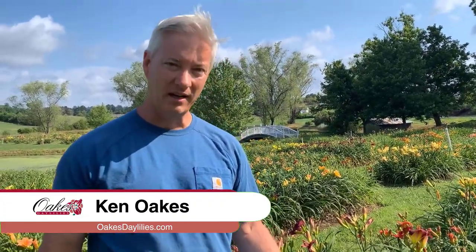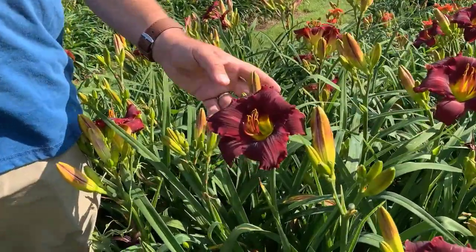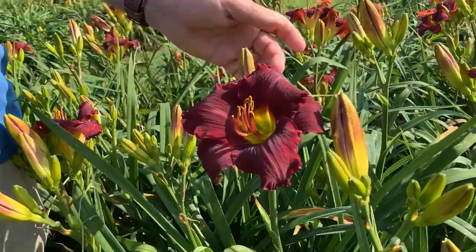Hi, I'm Ken Oaks with Oaks Day Movies. I'm going to introduce you to the variety Rainbow Warrior. This is a great color — it's kind of like a velvet purple. Really thick substance to the blooms. Nice deep yellow throat.